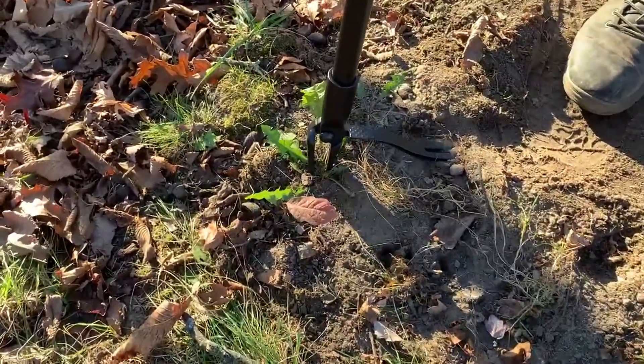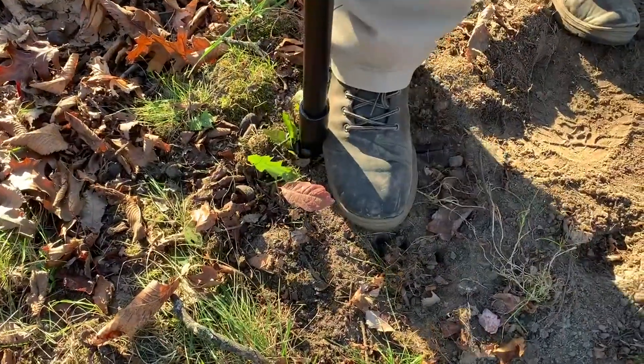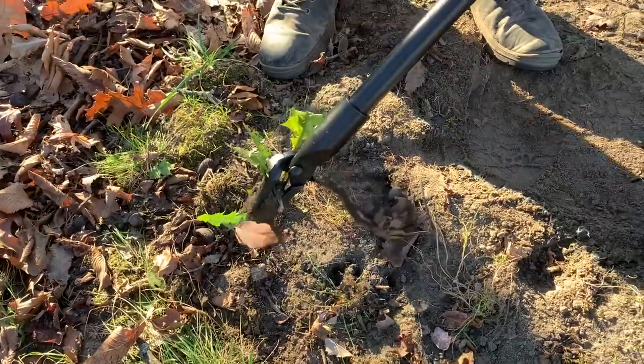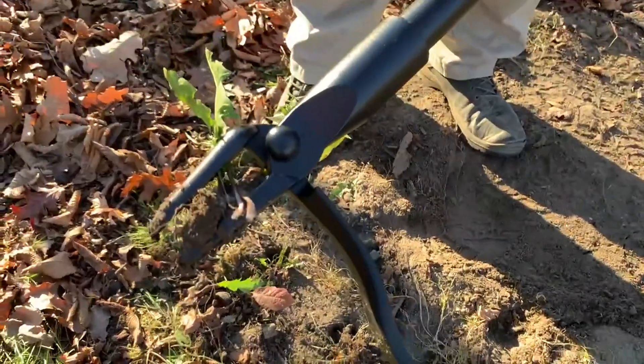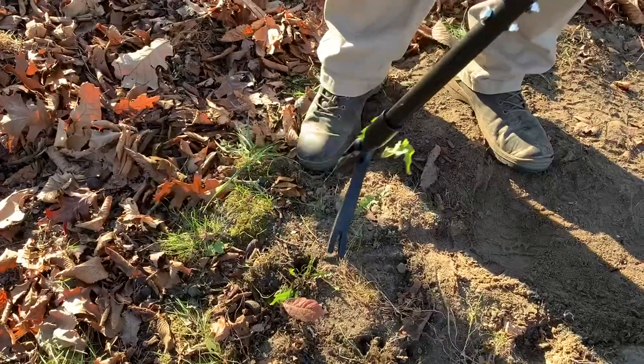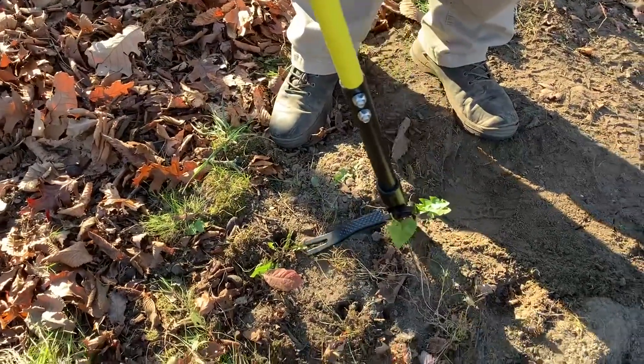So let me go ahead and demonstrate. We simply put that in, pull it out, and look at that — the entire weed including the root was pulled out. Not a single bit of dirt on my hands. My knees are clean. I never had to bend over.